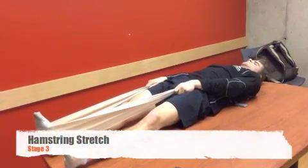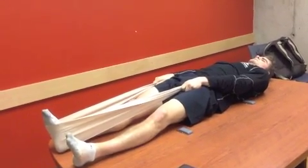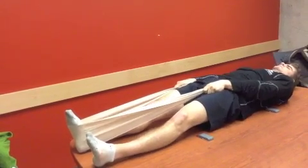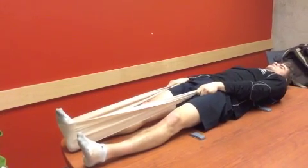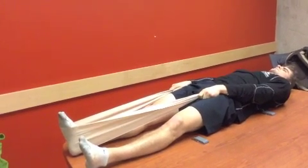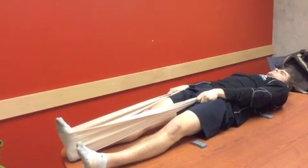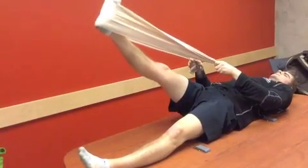Now that you feel comfortable with stages one and two of the hamstring stretching, we're going to work into the third stage, in which we're going to use a band around the foot to help move the leg. It's important that you're able to move your leg at this point before trying the exercise. We're going to wrap the band around the foot, which will take a little bit of strain off both the anterior muscles and the knee.